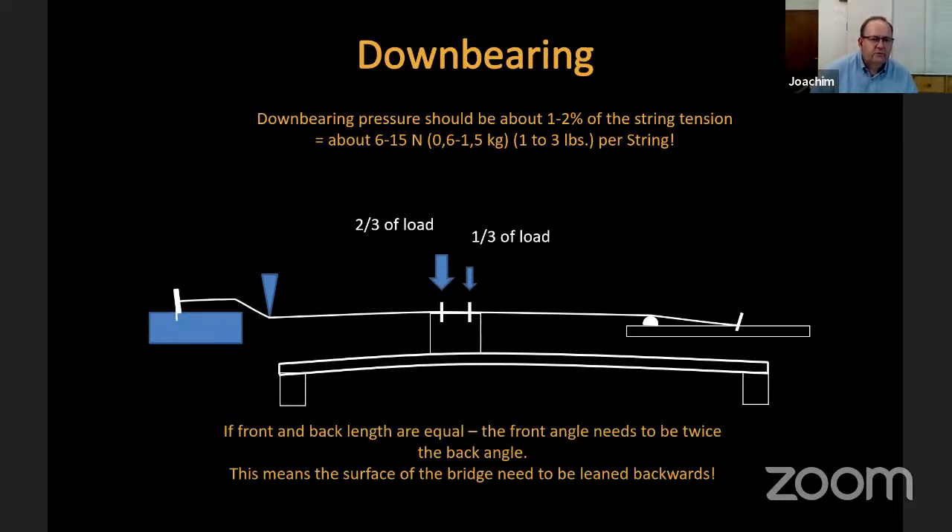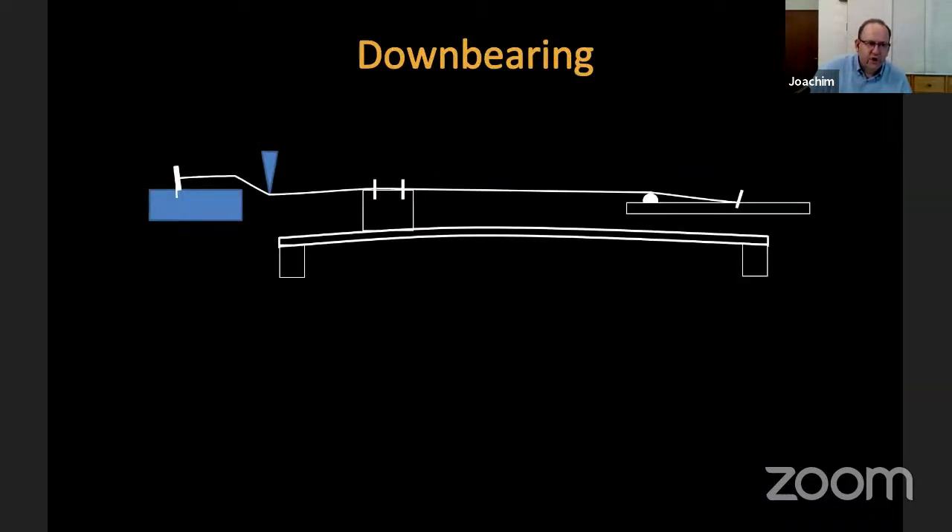The second detail in down bearing is that the sound comes from the speaking length of the string. If done perfectly, you have two thirds of the load on the front area of the bridge and only one third in the back area, which secures good string contact across the full length. This is not always easy to achieve, because the soundboard does not deflect by the same amount in every area once strings are loaded, and every soundboard is a little individual.